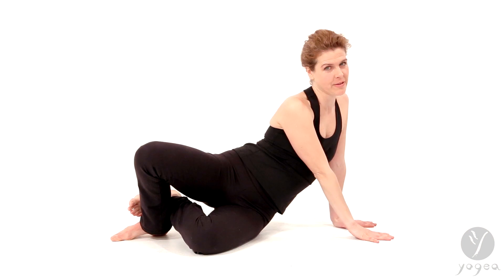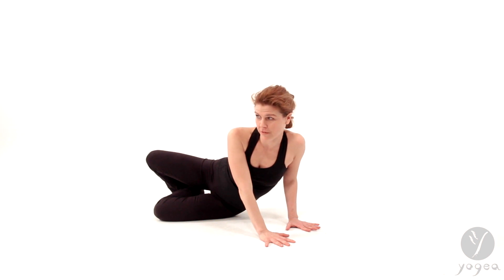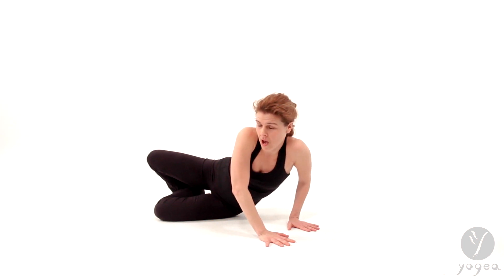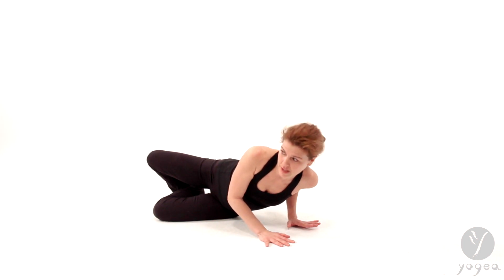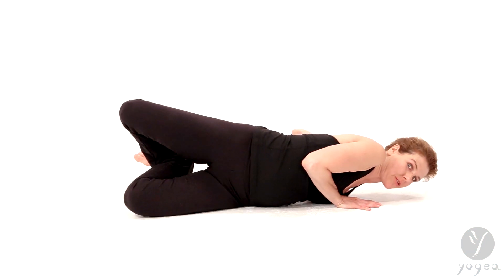Bring your right hand down into the floor. The shoulders track over the wrists. Drop down as if you're doing chaturanga, so hug your ribs in. Slide your left knee so it aligns with your torso.